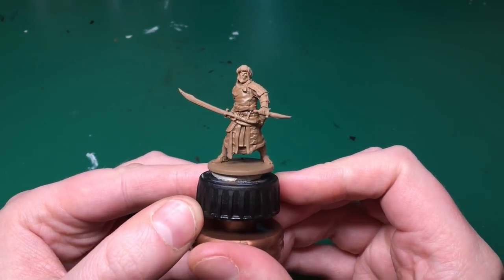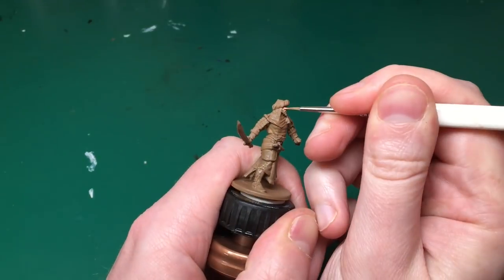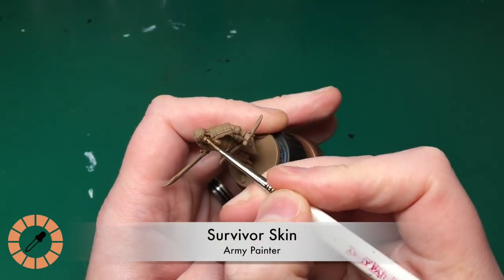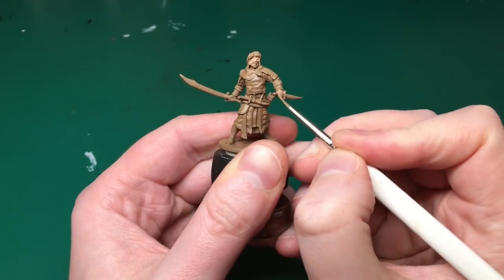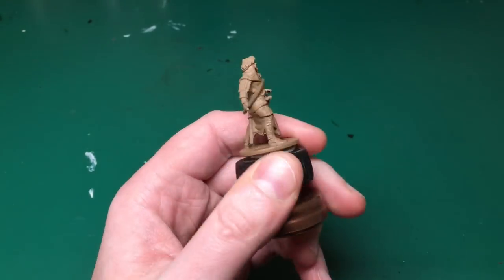After the primer is done, come back inside and wait for it to dry — make sure you wait, that's very important. Here's Asim with the primer on. I'm going to be using Survivor Skin first on his skin — he's only got his face and two hands showing, so there's not much skin to paint. I'm using my detail brush by Army Painter.